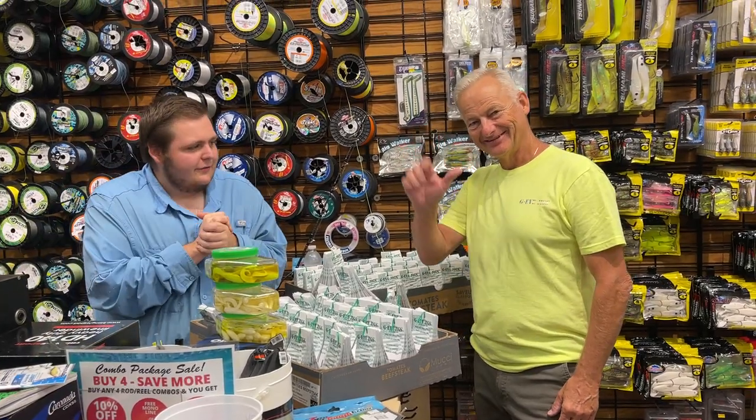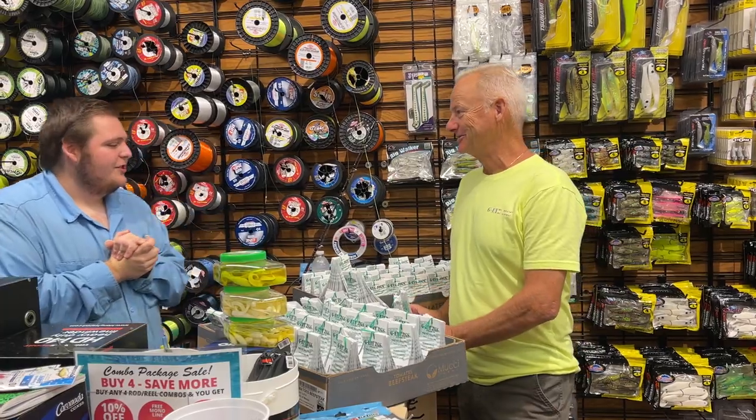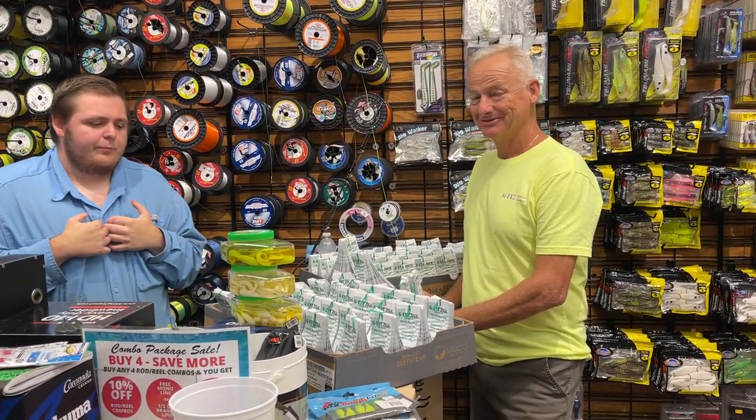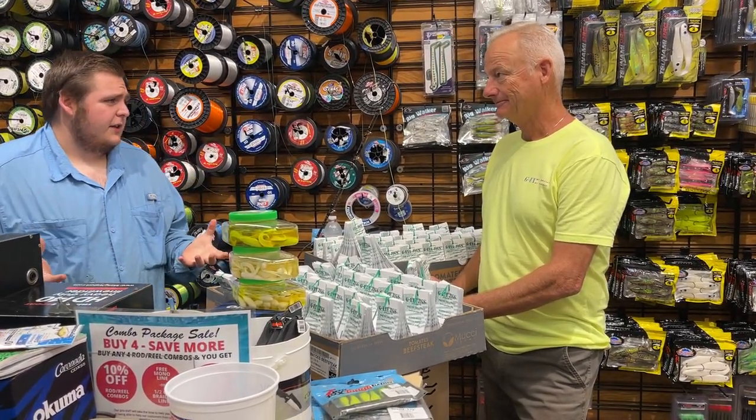Hey guys, Sam here with our good friend LJ with GI Jigs. Good to see you again. Fishing is getting good this time of year — I know you've been out there a lot more than I have. So we're starting to do that fall transition, doing some different things this time of year. A lot of different fish to catch, right?